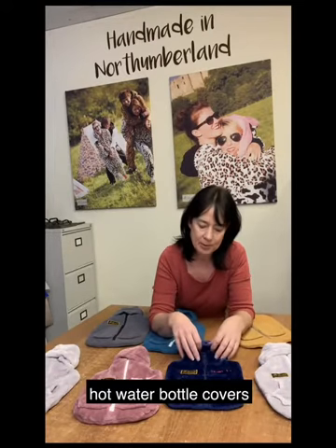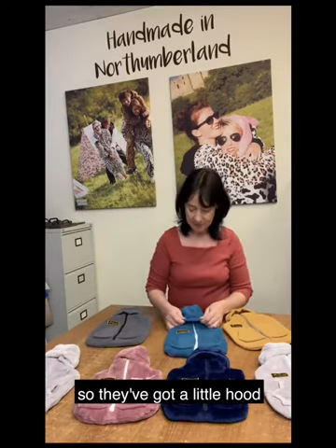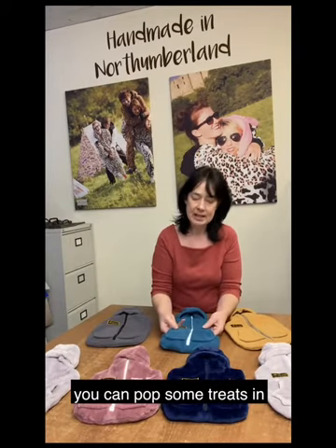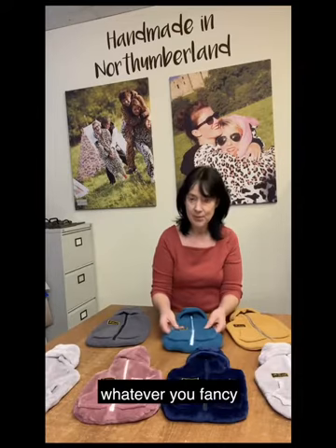The unique thing about these hot water bottle covers is that they are designed as a onesie. They've got a little hood and little pockets so you can pop things in the pockets — some treats, paracetamol pills, potions, tissues, whatever you fancy.